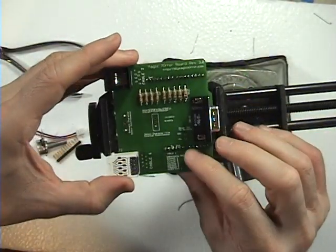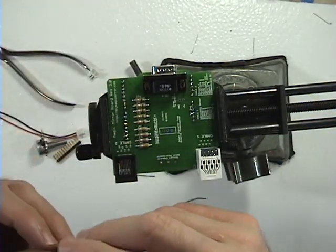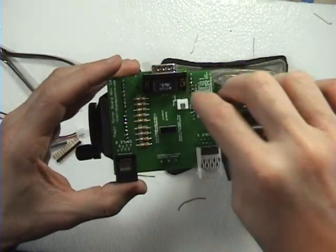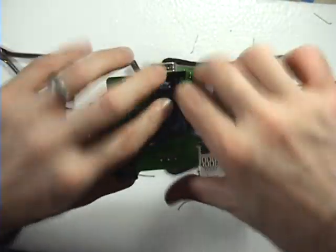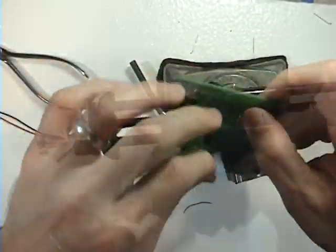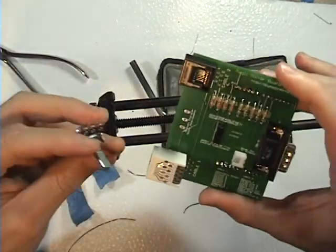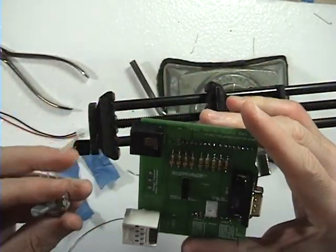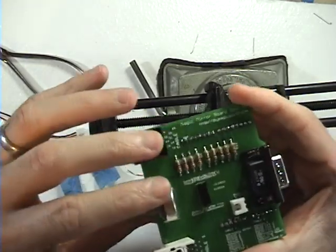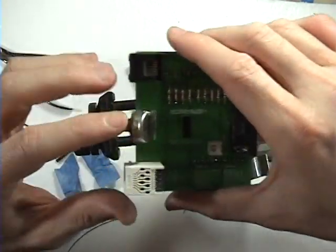So now we're pretty close to being done — just got a couple more things to do. One is the slide switch right there, and it is the power component. There's only one last piece to do, which is the potentiometer — or some people just call it pot for short. That's this guy right here. This is actually what's used to change the magic mirror character.